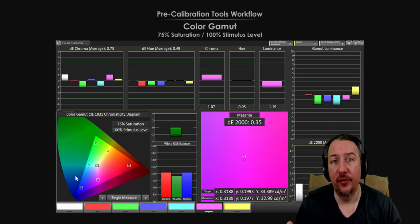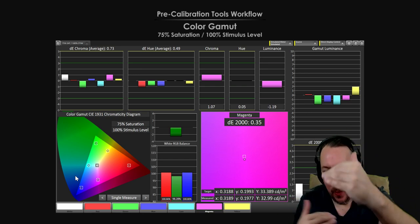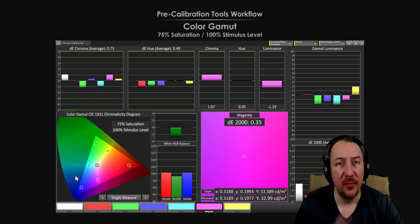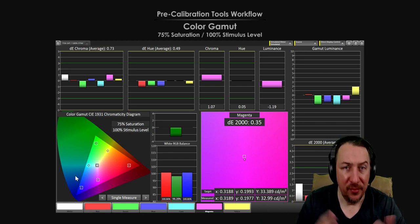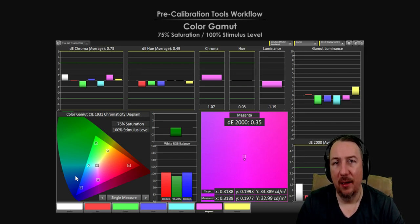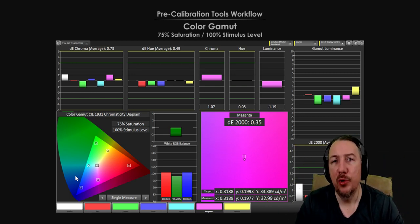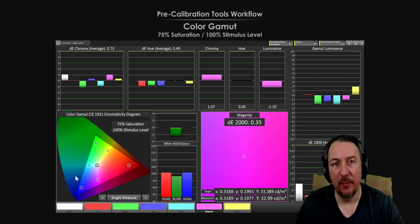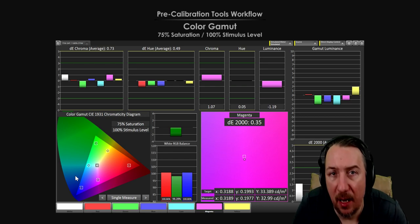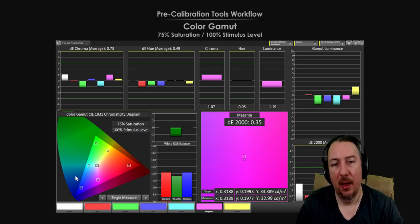If universal calibration existed, TV manufacturers would not implement the option for you to adjust settings yourself. They already have presets — standard, movie, dynamic, natural — but how many of you are actually using those presets and satisfied? Are you satisfied with the dynamic preset that comes with your TV? Maybe not. Are you satisfied with the movie mode preset for all your movies? Not for all of them. You're adjusting it yourself, which proves the point.